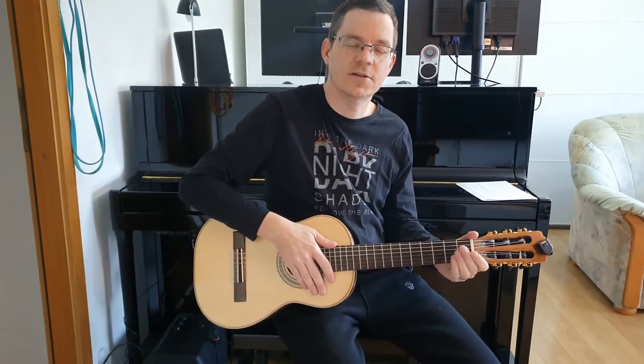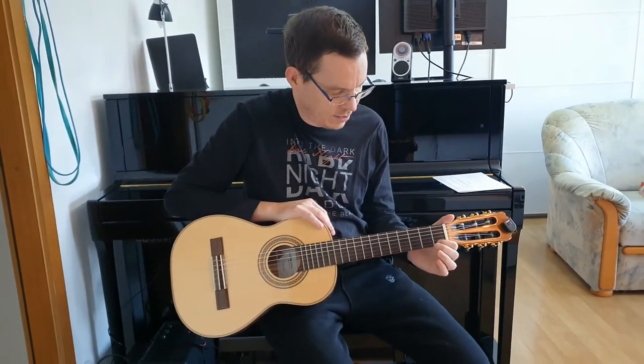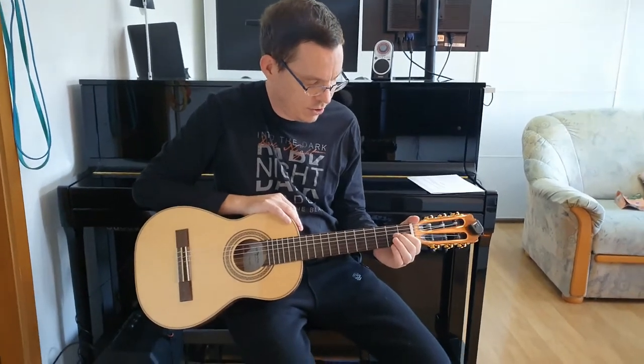This is a half-size classical guitar with nylon strings. It has standard tuning: E, B, G, D, A, E.